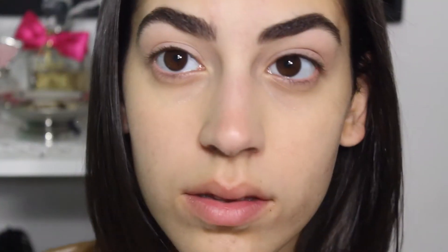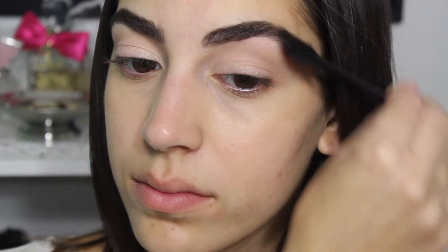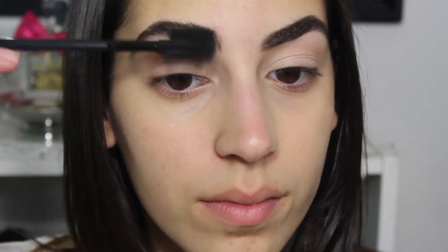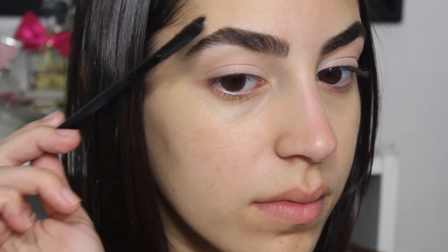After that I'm going to prime my lids with Painterly Paint Pot by MAC, and then use a Color Tattoo by Maybelline called Barely Branded — it's kind of like a gold shimmery color. I'm just going to use that on the inner corners of my lids. As for brows, I simply brush them out because I didn't feel like I needed to fill them in.